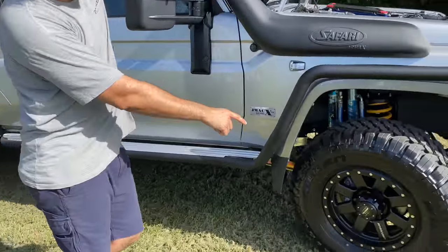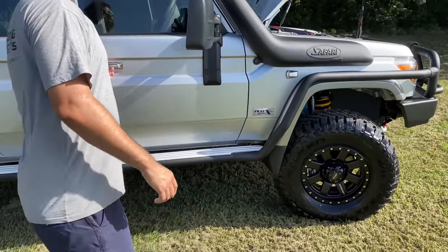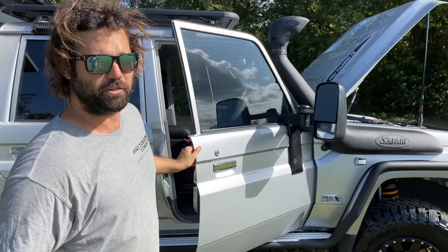We've opted with the Pro Comp wheels this time — they're 17 by 9 and they look really quite cool. BT bonnet struts as well.